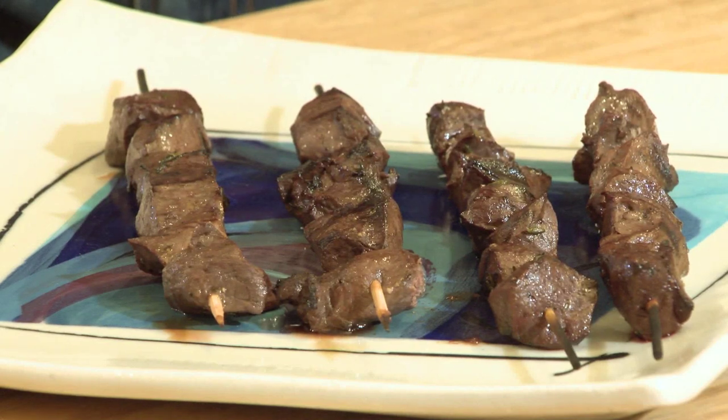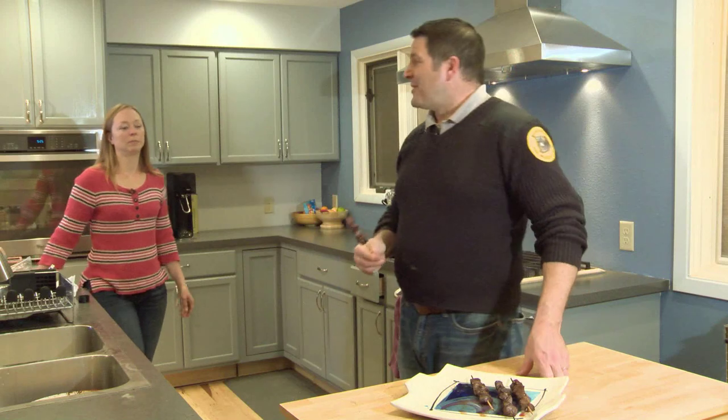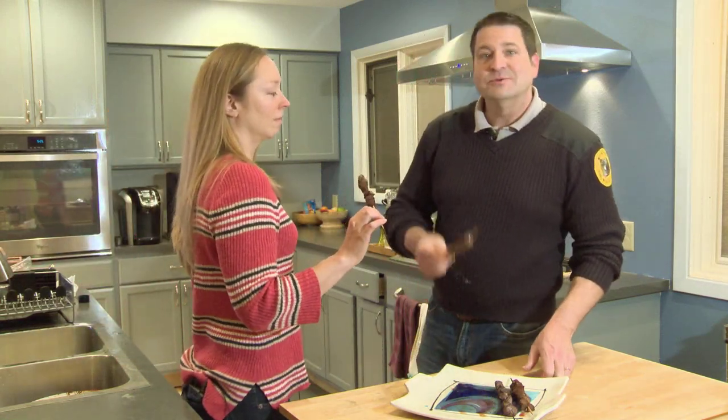Sometimes I feel people would enjoy wild meat if they didn't know it was game. But today I'm going to bring in my wife to try my heart, and get an honest opinion on wild game nose to tail.